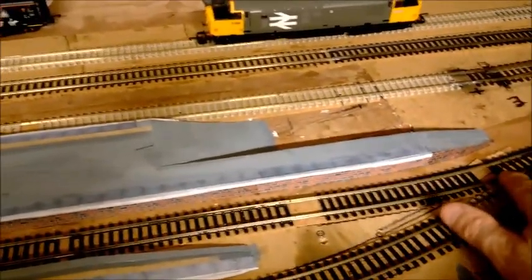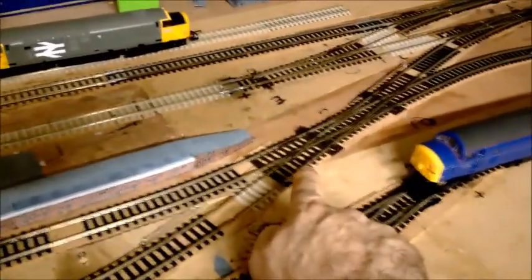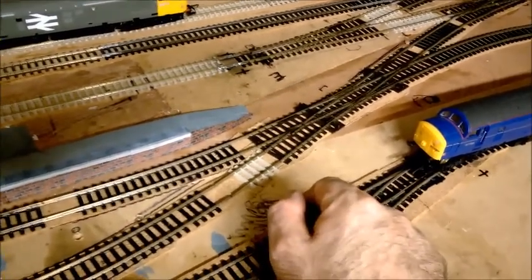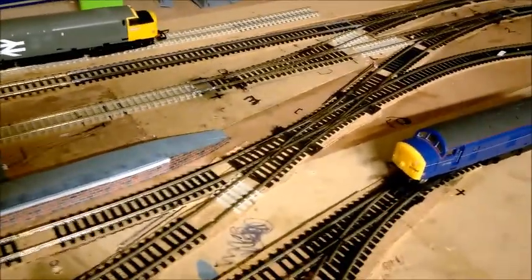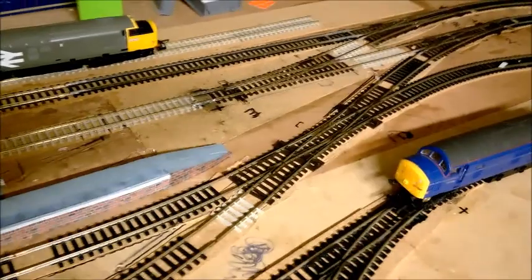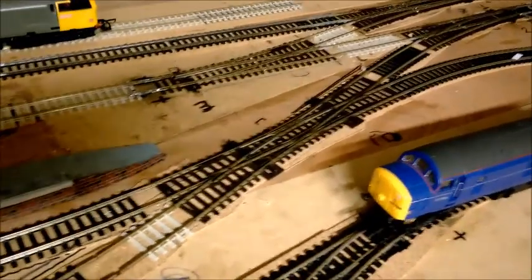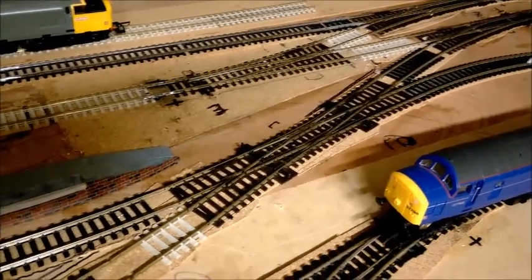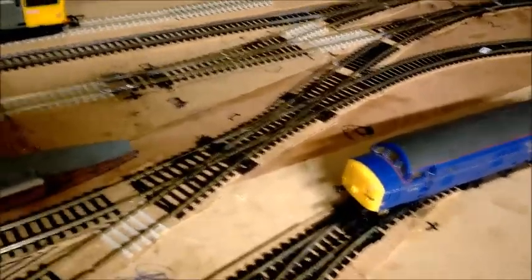I'm not going to go too far because at the moment I'm unsure as to what to do with this one. It works brilliantly with DCC - it's an insulfrog point. No issues whatsoever, I don't need to put any bonding in or anything like that. It does what it does. You switch the point and I don't lose any power at all. So at the moment I'm still unsure whether to leave it as is because it works, or whether I need to do anything to it before I commit and put ballasting around it. There's no point motors on this one at the moment, it's just done by hand.